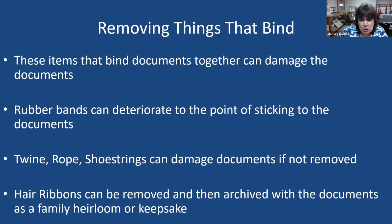About hair ribbons — if you have hair ribbon wrapped around a stack of old love letters, you want to archive those love letters but also include the hair ribbon, because it probably belonged to one of the authors or recipients of those letters. Include the hair ribbon in an archival sleeve with the letters as a family keepsake.